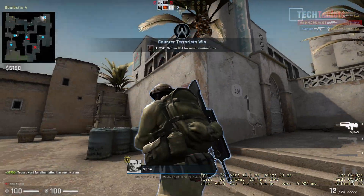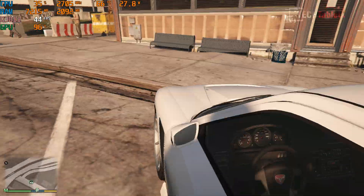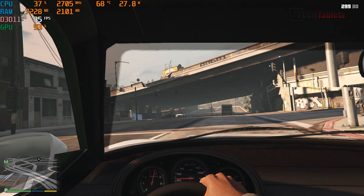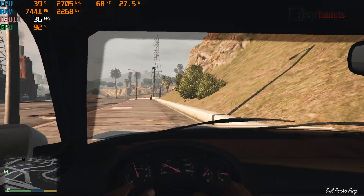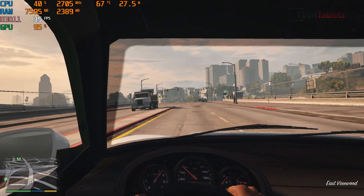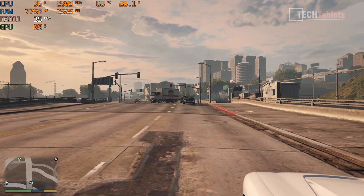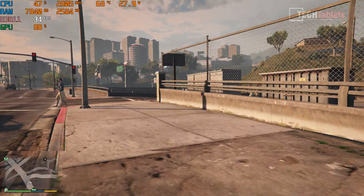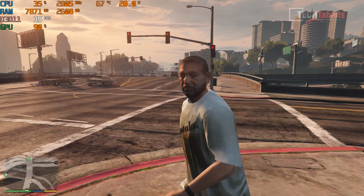GTA 5 runs at 1080p with normal settings — normal view distance and pedestrian density — at a playable frame rate. In a car it gets into the 30s–40s. The CPU was peaking at 100–101 degrees Celsius and thermal throttling, bringing performance down. Without throttling it was hitting around 50–60fps, so the thermals are definitely limiting gaming performance here.